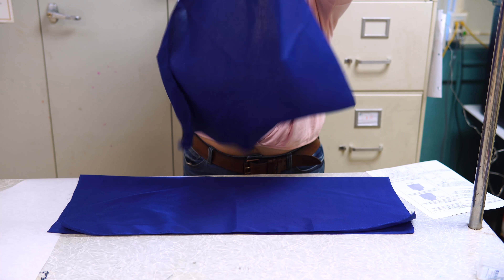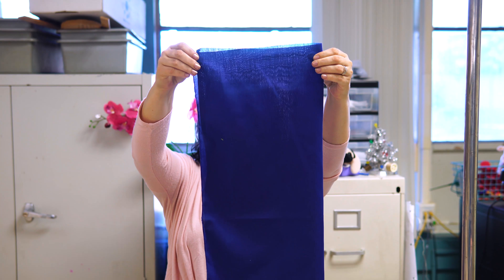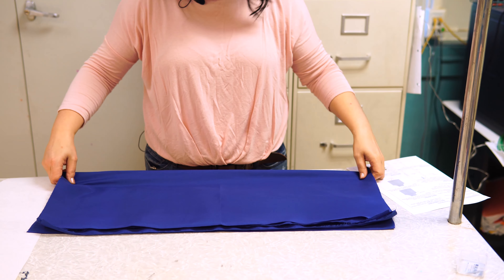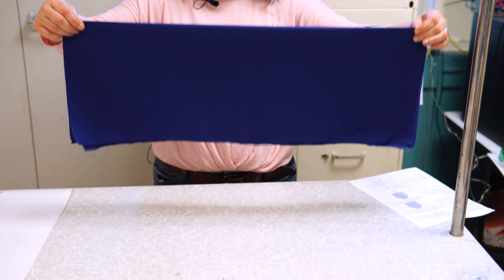Take the other one, fold it as well lengthwise. Lay it down on top of the other one with the folds matching exactly.